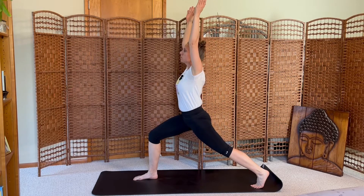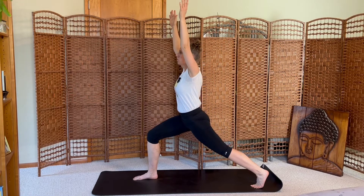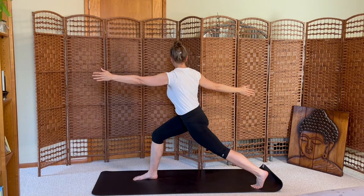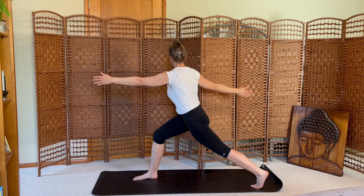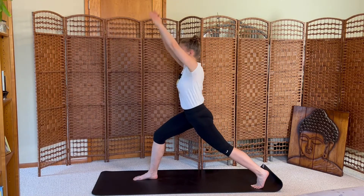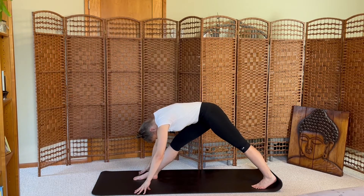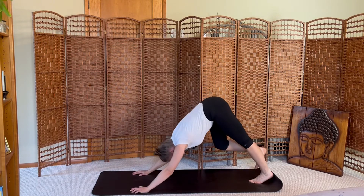Inhale. Exhale, open and twist to the right. Inhale center. Exhale, long pyramid — straighten the legs, fold forward. Inhale center. Exhale, long pyramid — straighten the legs, fold forward. Inhale, re-bend the right leg, exhale, press back downward dog.